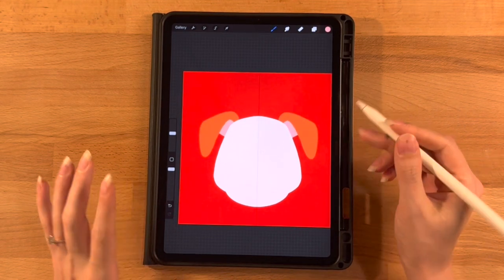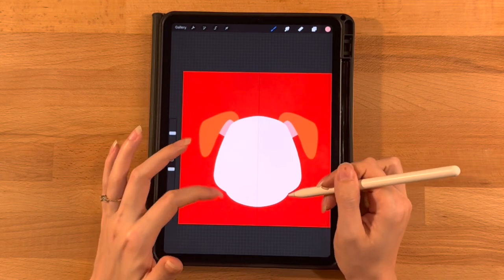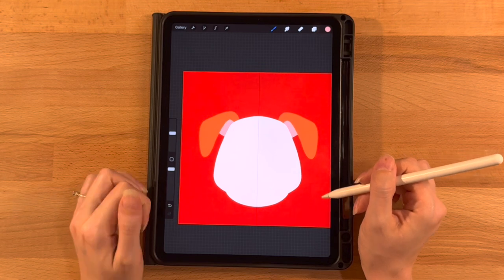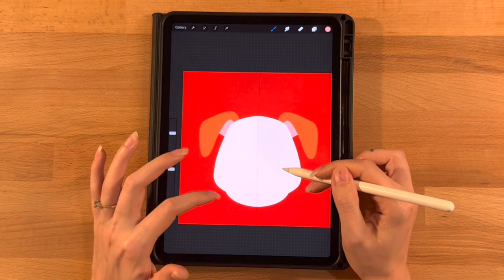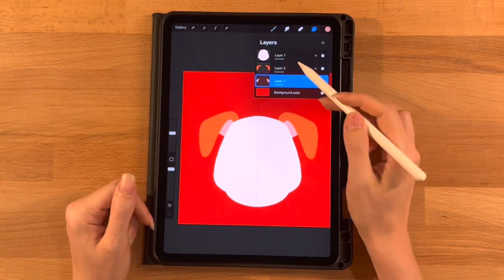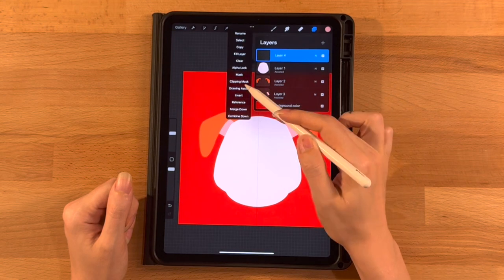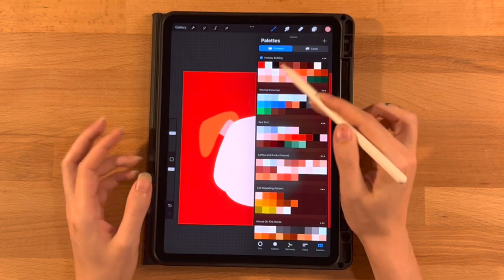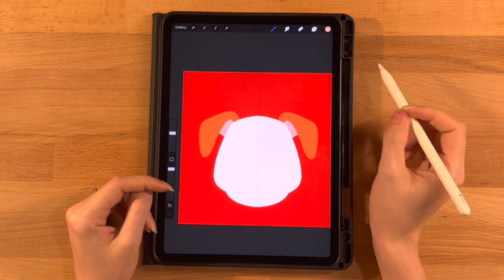The ears are done. Let's move on to our face. We'll first make the little snout or jowls next to his mouth, then add the eyeballs, eyebrows, and teeth. On the layer menu, add a new layer at the very top, click on it and turn on Drawing Assist. Grab the first color on the third row — same brush, same size.